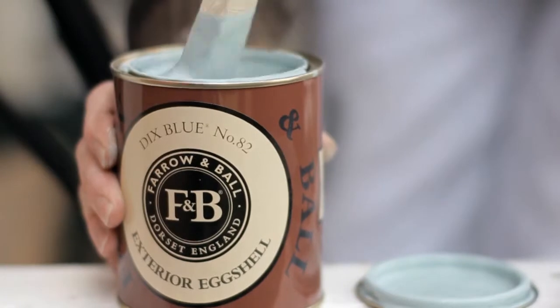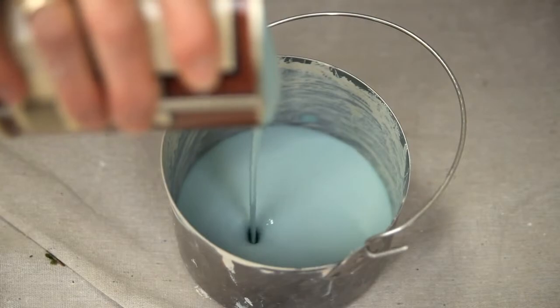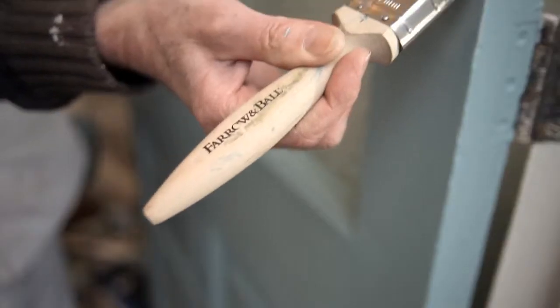Whether it's Sudbury yellow, or a colour to make up for the dimly lit days, or an alluring austere drawing room blue, apply two layers of top coat with long, purposeful strokes following the pattern of the undercoat strokes.